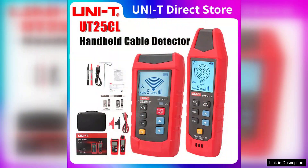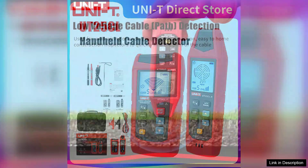One of the standout features of the UT25CLT is its user-friendly design. The device is lightweight and portable, making it easy to handle during extended use. The clear LCD display provides real-time readings, ensuring that users can quickly interpret results without straining their eyes.